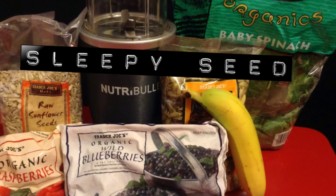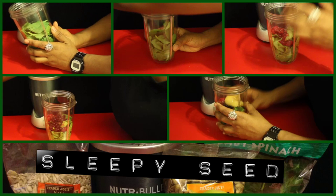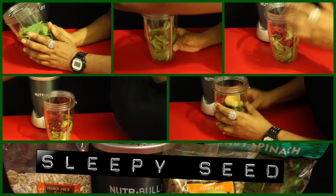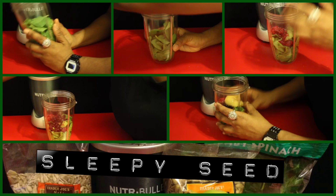Today's NutriBlast is called SleepyC. This came from the NutriBullet website — since I love the recipe book so much, why not go with the stuff that's on the website? So let's just get into it.